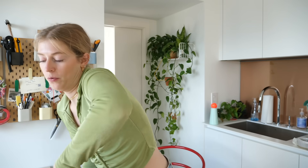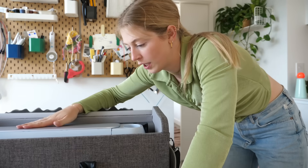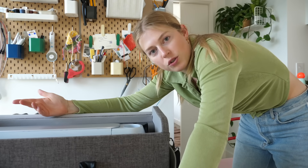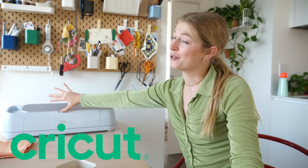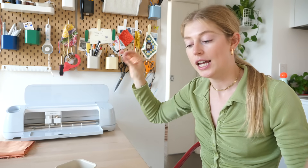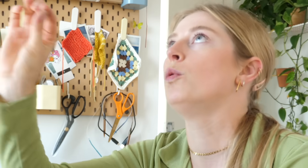Now for the exciting part of the video — we get to use my Cricut! We're using the Cricut Maker 3 to customize this dog bed because I'm making bunk beds for my dogs and I have to put both their names on it. Thank you so much to Cricut for sponsoring today's video. You can cut pretty much anything on this machine — fabric, cardstock, foil, engraving — and it cuts beautifully.